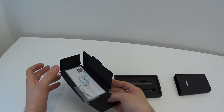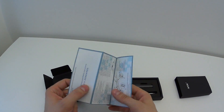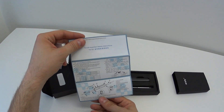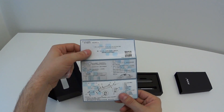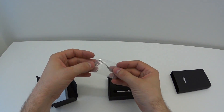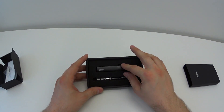Alright, we have some tools and we have some instructions — looks like it's in English and Chinese. Some small tools. Let's see the main event: this tiny soldering iron.